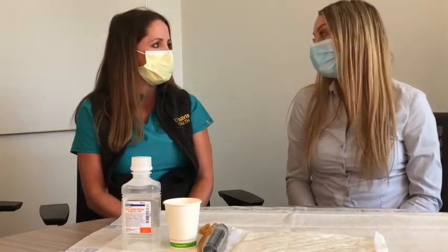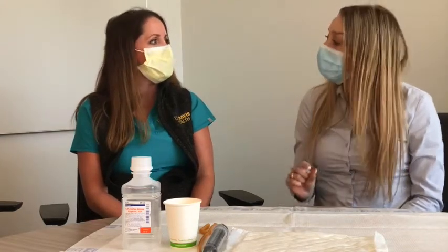Hi, I'm Lauren and today I'm going to teach you about how to perform rectal irrigation. My name is Taylor and I have to tell you I'm pretty nervous about this but I'm excited to learn. Don't be nervous, you're going to do great and the more we practice with it the easier it will get. Can you tell me just a little bit more about what rectal irrigation is?